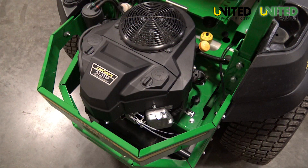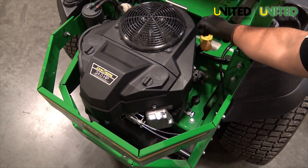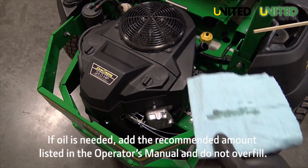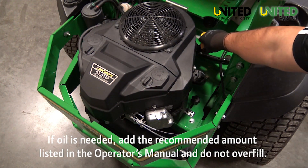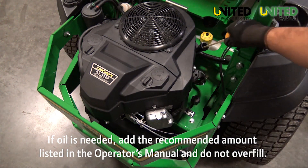To check the engine oil, use the dipstick and make sure the oil level is between the full and add marks. Remove the dipstick and wipe it off. Place the dipstick back in the tube, but do not screw it down. Pull back out to read the oil level. Ensure the dipstick is replaced and tightened appropriately when you are finished.